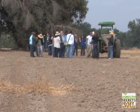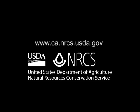For more information about NRCS conservation programs, contact your local NRCS office or visit our website.